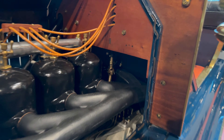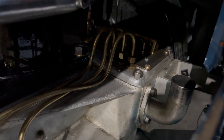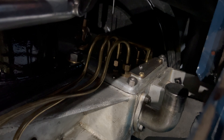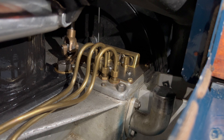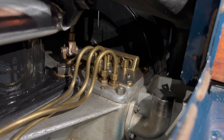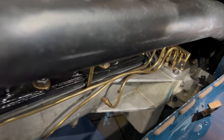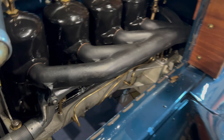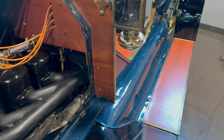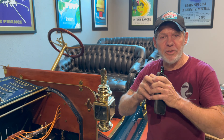The oiling system: the oiler down here doesn't produce any real oil pressure, it just provides a drip-style oil flow. Two tubes oil the journals on the crankshaft; the other tube goes to the other side and shoots oil right into the throat where the air and fuel go. So it primarily oils the crankcase and crankshaft, and throws oil into the fuel mixture at the carburetor, which draws it to each cylinder.